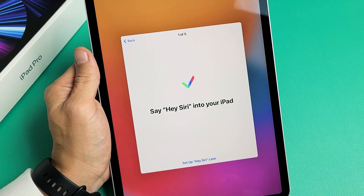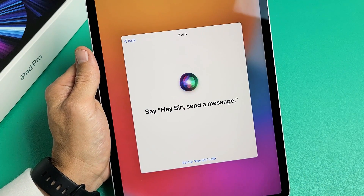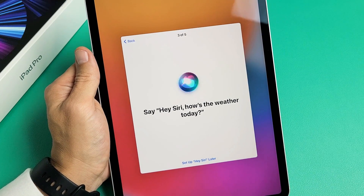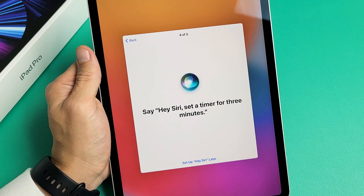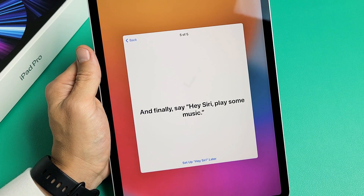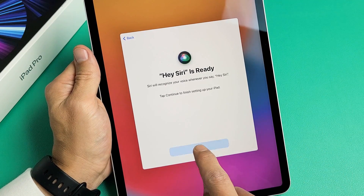You've got to read these Siri training phrases out loud: 'Hey Siri.' 'Hey Siri, send a message.' 'Hey Siri, how's the weather today?' 'Hey Siri, set a timer for three minutes.' 'Hey Siri, play some music.' Now I'm going to tap on 'Continue' down here.